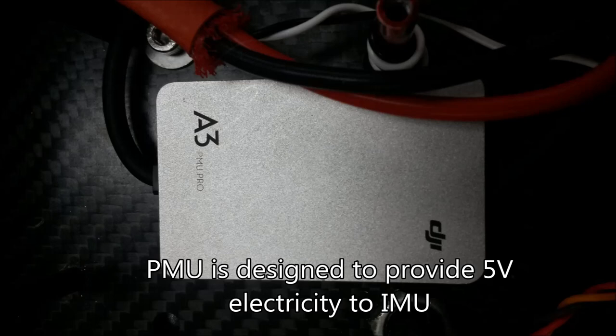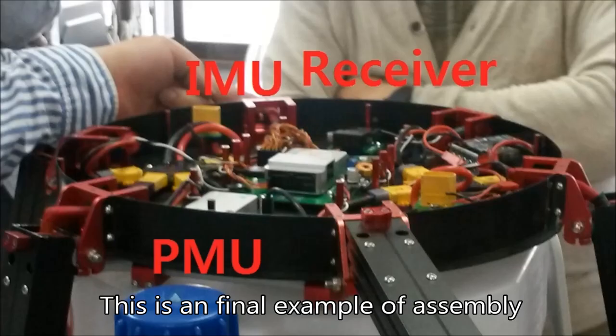This is a picture of the PMNU, and it is designed to provide 5V DC to your devices. And this is a final example of the assembly.